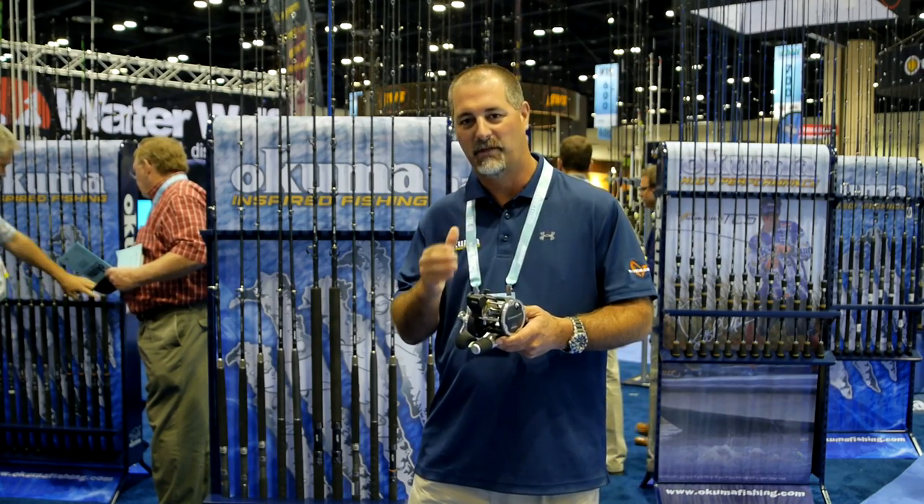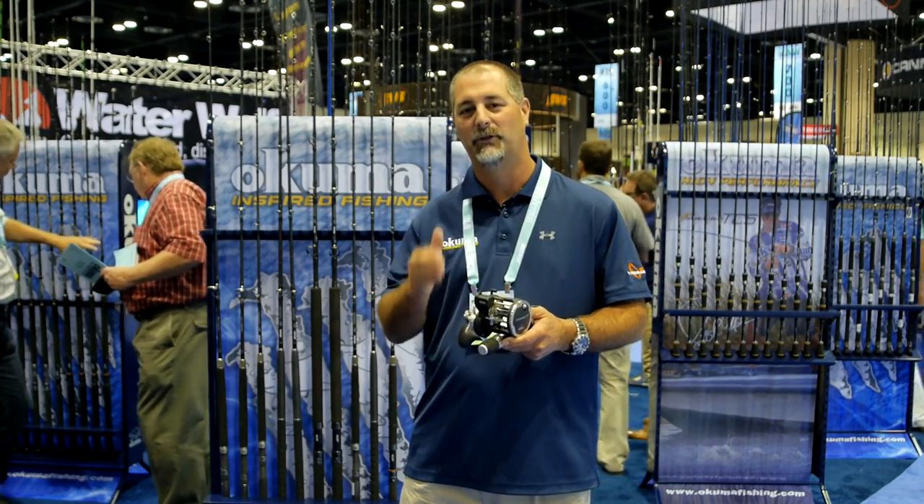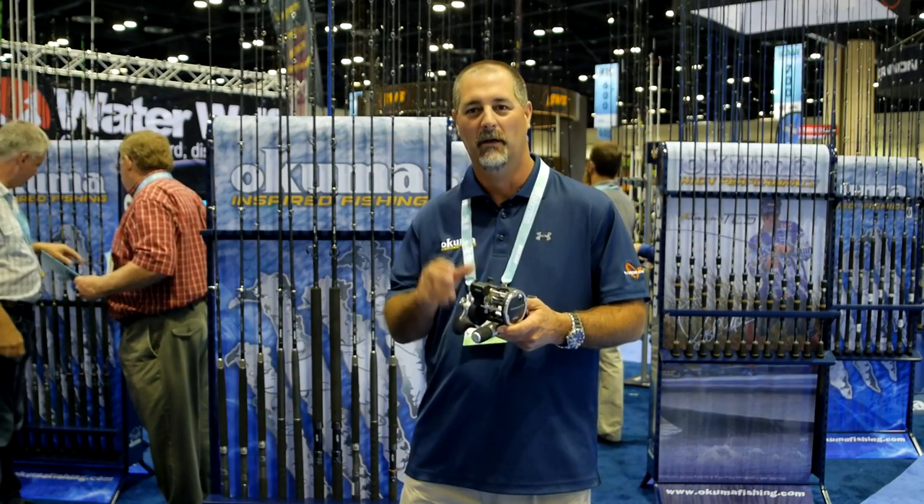Convector reel again — 15, 20, 30, and 45 size. You can find out more information on these at FishUSA.